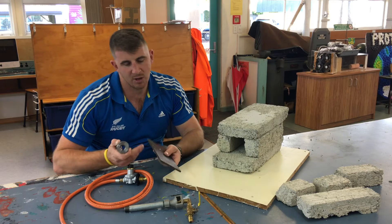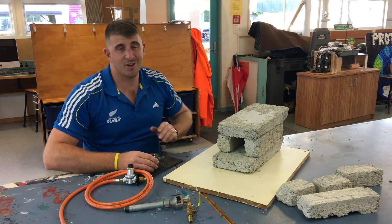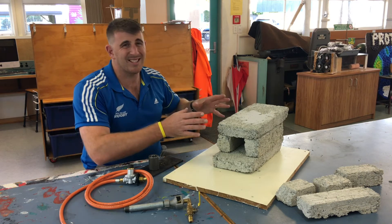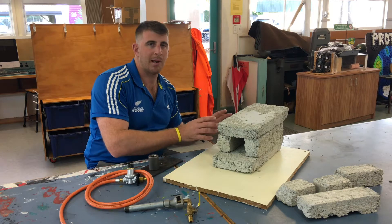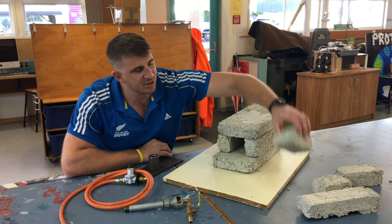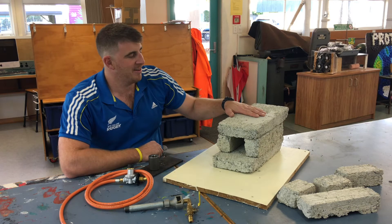That'll give us a bit of flexibility — we can undo it easily. It's really just a bit of an experiment to start off with. The bricks we're not actually going to set in place; we're just going to leave them piled up on top of each other like this. Got a few spares just in case, and I think we're ready for a practice.